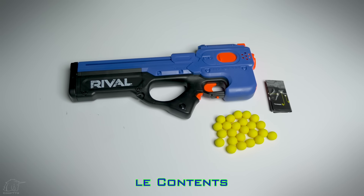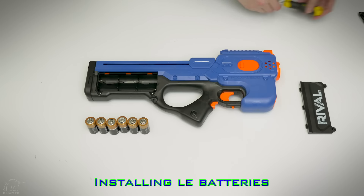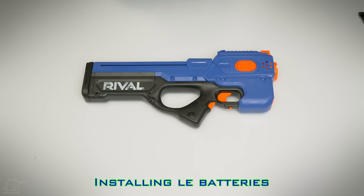Included is the blaster, rival rounds, and the instructions. Six C-type batteries are required for the Charger to function. External overview of the Charger, starting out with the front.